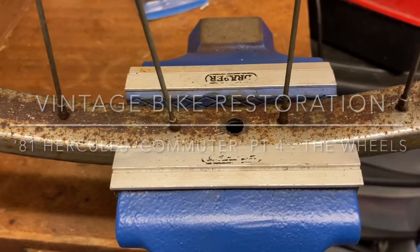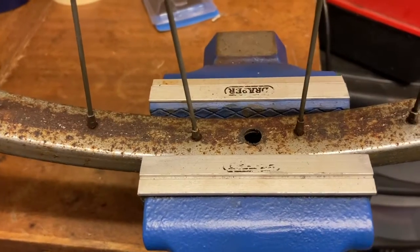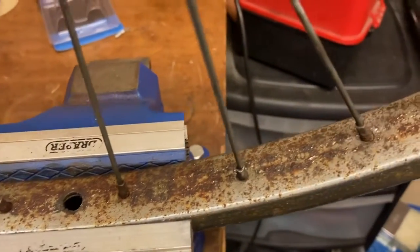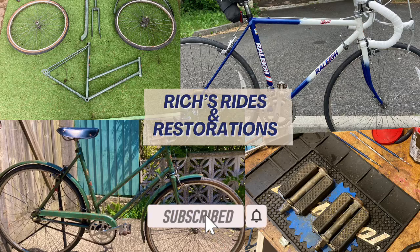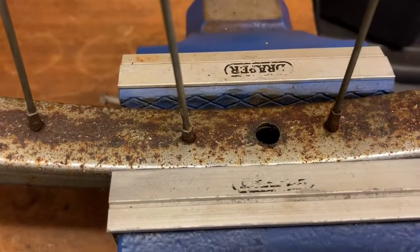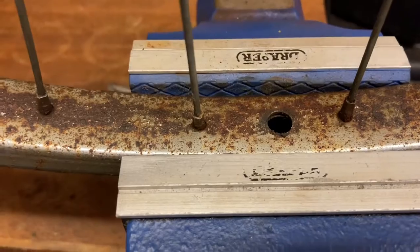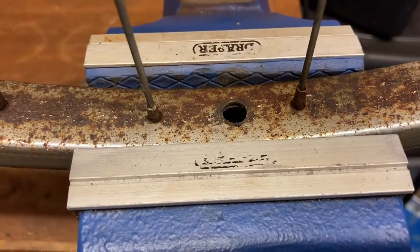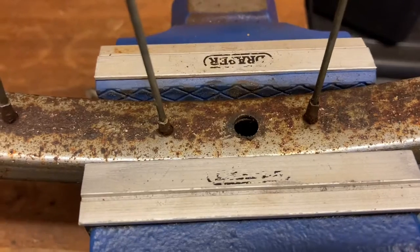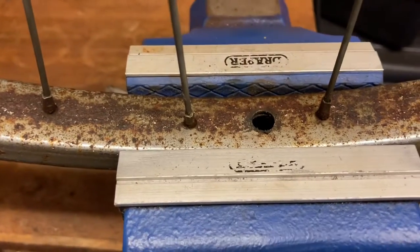Hello everyone. Today I am working on finishing up these wheels and refurbishing them. As you can see, the rims are in a pretty poor state. What I am going to be doing is going over these with a wire wheel to get the worst of the rust off the top, and then going over that with some very fine wire wool, and then polishing up.